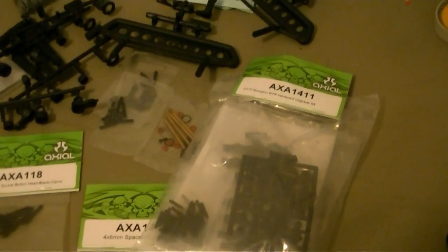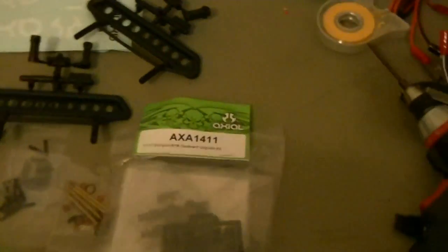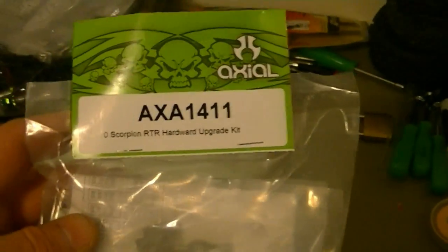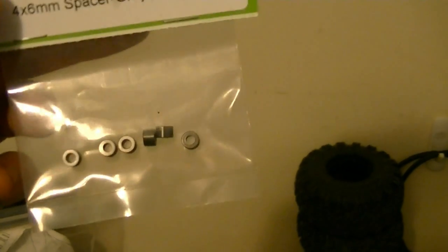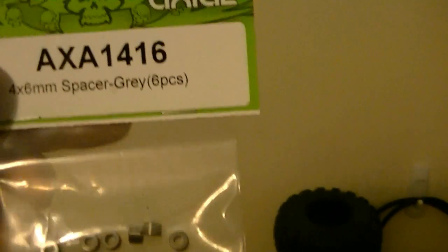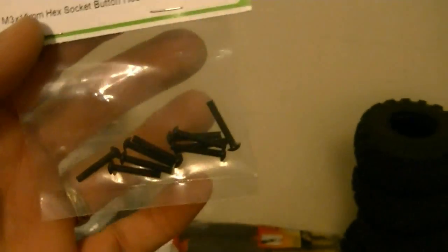Let me show you a little bit more of what else they sent me and then we'll get started. When I was talking to Axial, I was telling them all these parts I needed — in this part and that part and everything. They're a lot smarter than me — they realized that most of the parts I was after were in this kit right here. It's a Scorpion ready-to-run hardware upgrade kit. It has pretty much everything you need as far as the ends for the links, top and bottom, all in one kit. That's just them knowing their products — it helped me out a lot. Then there are spacers: one goes on the links, and you can use the other four for your shocks to get them a little bit away from the shock hoops if you need to. And these screws — we're going to use those on the links.